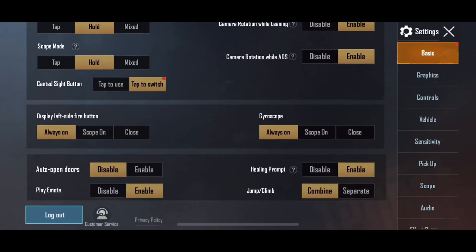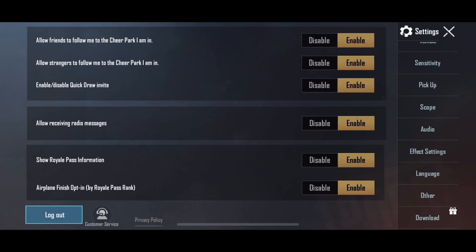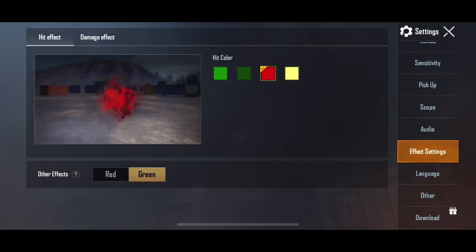So thumb players should use this option and 4-finger players should disable it. I hope you have understood this new setting. If not, ask in the comment section. Also, there are new settings — when you hit an opponent you will see a blood splash. It's a good option but it's from the Chinese version. There are also many other new options.